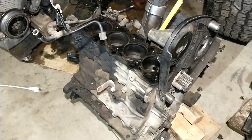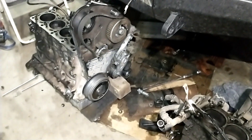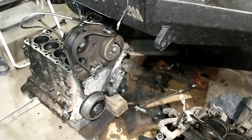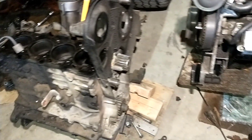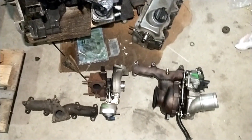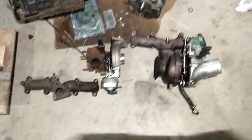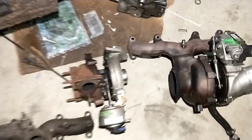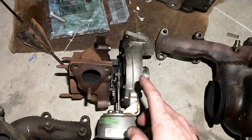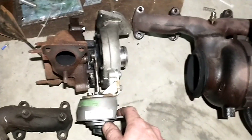Pretty much going to be swapping parts over, but I'm seeing more things I need to order that I like to replace while I'm at it, so it might be a little more involved than originally planned. I wanted to go over the turbos — the different one I'm going to use. We already have quite a bit of experience with this GTC 1549; as you can see it's much smaller.